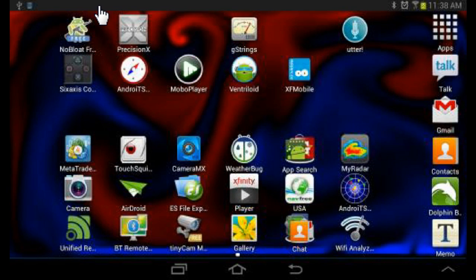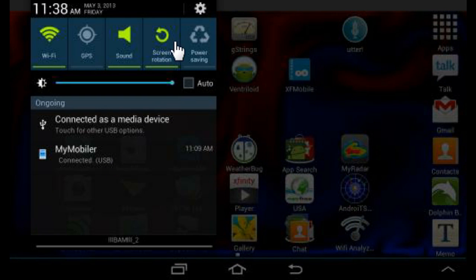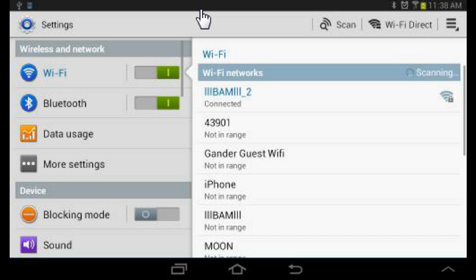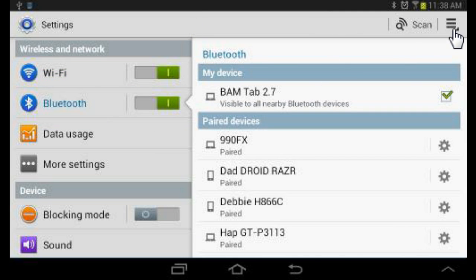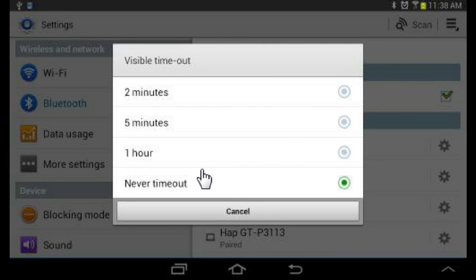Using Bluetooth can be a little cumbersome, so there's a few things that I do to make it easier. I go to the Bluetooth settings, and the first thing that I do is change the visible timeout. This is how long your Bluetooth device can be seen by other people. You could set it to like 5 minutes, 2 minutes, or an hour, but I'm not real concerned about security, so I set mine to never timeout.